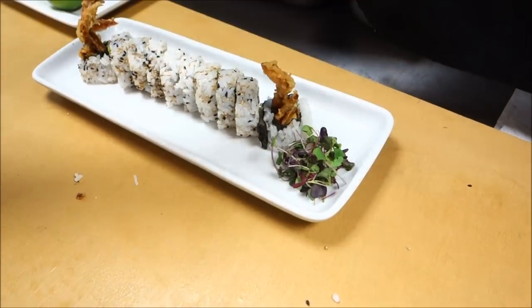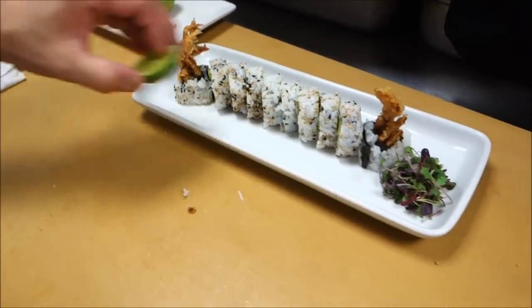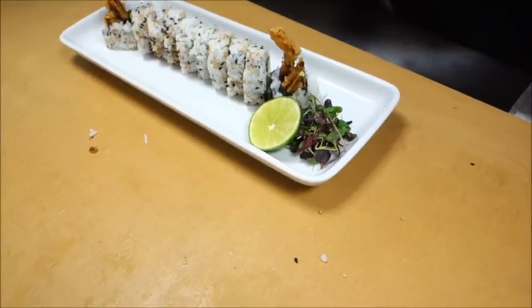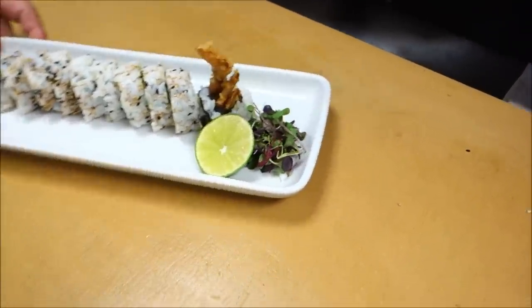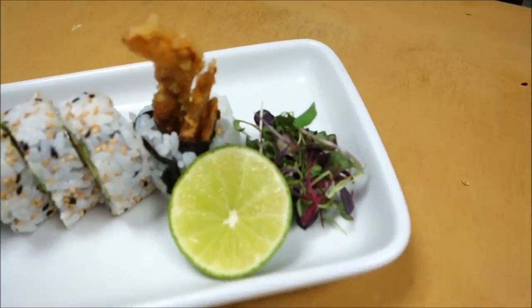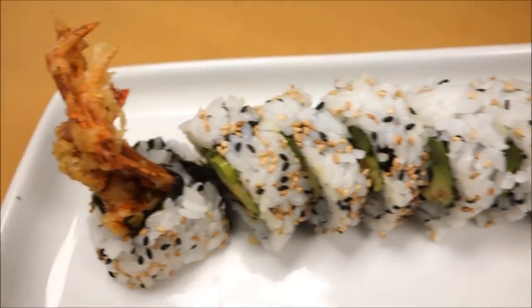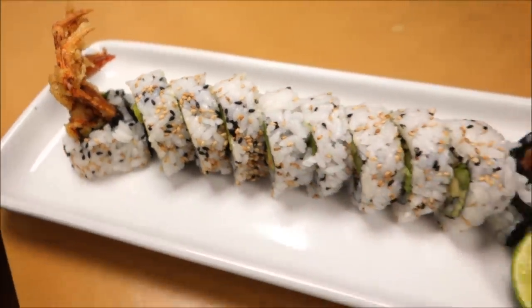A little bit of microgreen for garnish. Okay, let's take a look at that. What a beautiful roll — this is our spider roll: soft shell crab, asparagus, avocado.